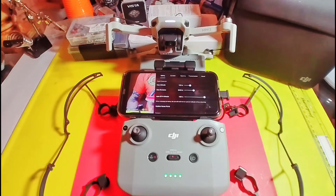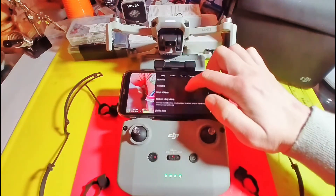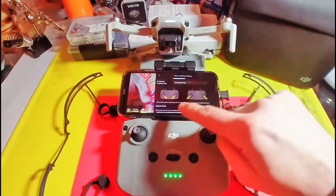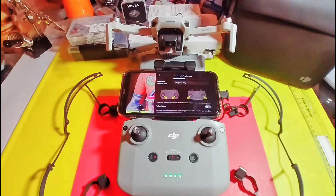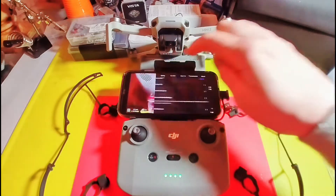I put prop guards on when I fly in areas that might get some interference or might have some trees, not necessarily when I fly around people, and I don't need that safety feature. So let me show you how to turn that off. It's under the advanced safety settings and it says payload mode. When the payload is detected by your drone it'll automatically turn itself on.